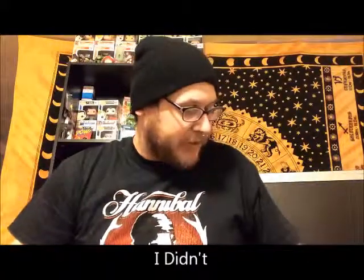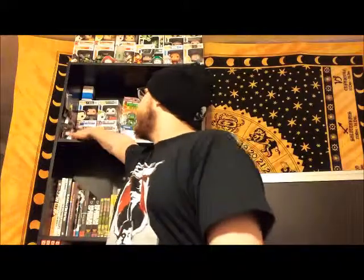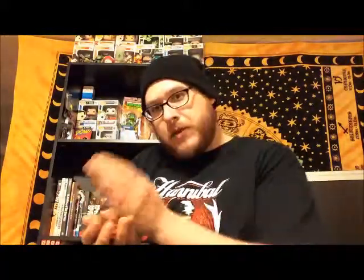Alright, moving on. Next thing we got — our official Loot Crate October 2014 Fear button. I'll try and put that up to the camera so y'all can see it. That actually looks pretty decent. Loot Crate — I'm a huge fan. I've got my collection of buttons up here from all my previous crates. This is just going to go right in with my button collection of Loot Crate boxes that I've gotten.